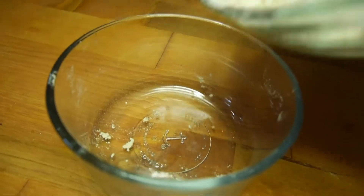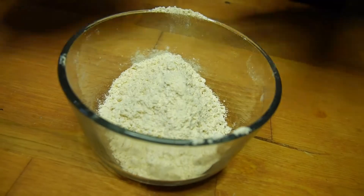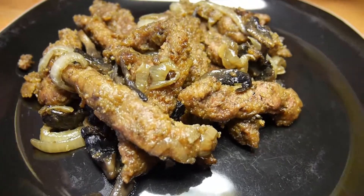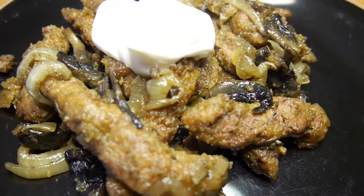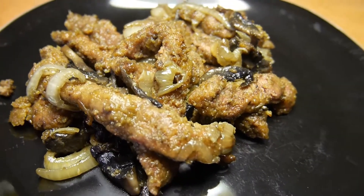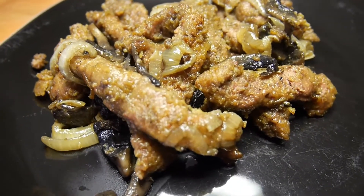With the remaining breading you didn't use, just throw it in a container and save it for later. This is the finished product of the liver, onions, mushrooms, and garlic — it's a health staple around here. You can throw a little dab of sour cream on top and it will melt in your mouth. Enjoy!